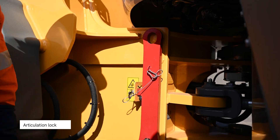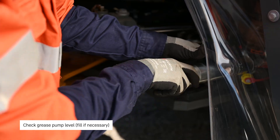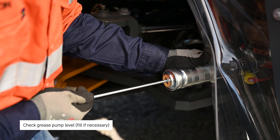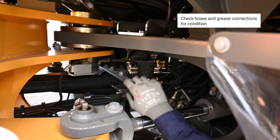Check the articulation lock. Check the grease pump level and fill if necessary. Check the hoses and grease connections, fill condition.